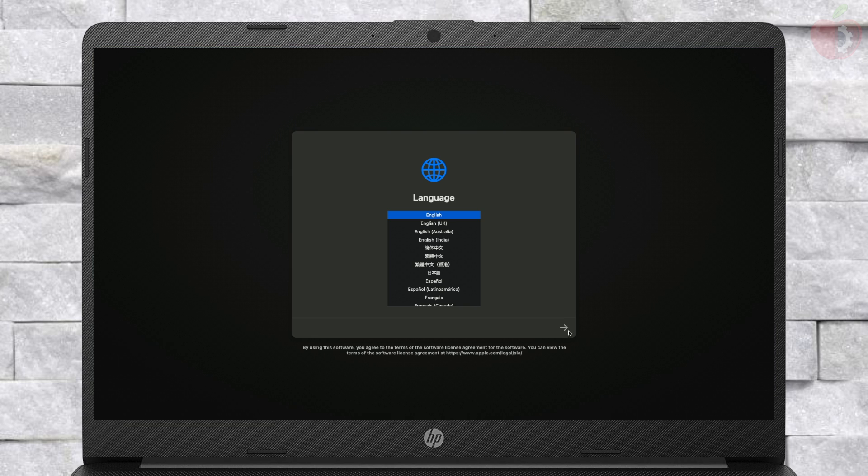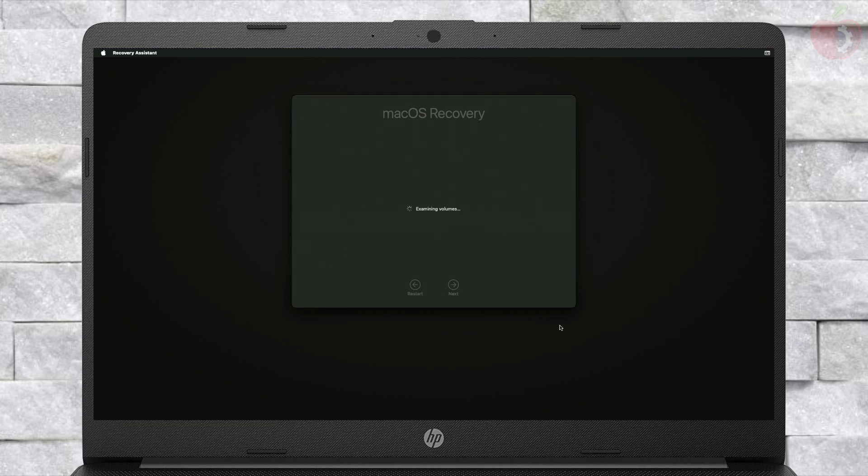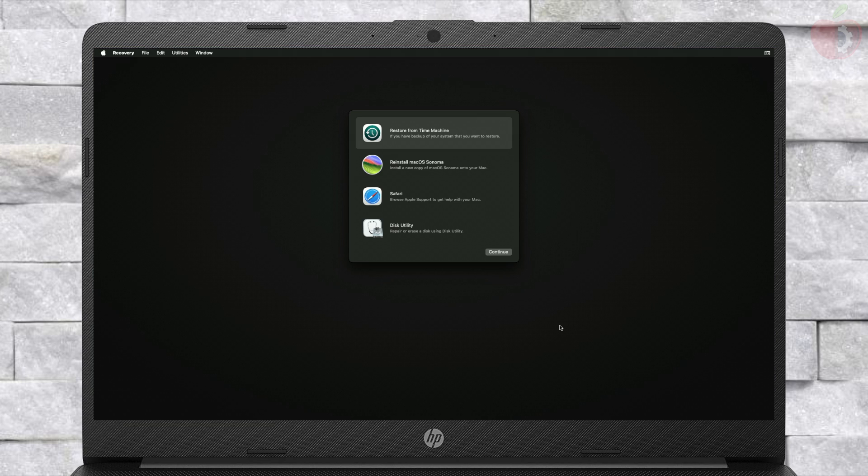From here, select your preferred language and click on the right arrow button. Now, before proceeding, make sure that you're connected to the internet. For connecting to the internet, you can use a USB router, USB to Ethernet adapter, Ethernet, or Wi-Fi if available.